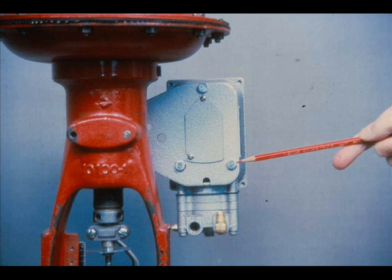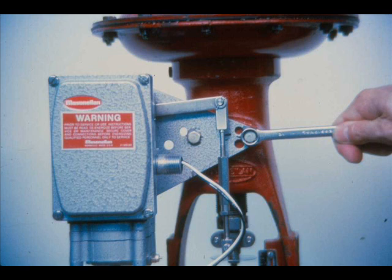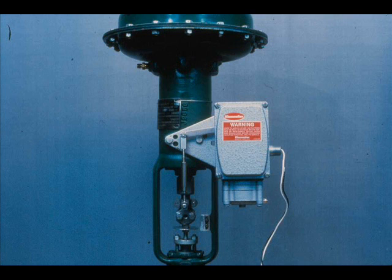The positioner is mounted on the actuator by means of a mounting plate. The mounting plate is attached to the positioner with three screws and fastened to the pad on the actuator spring barrel with two cap screws. On direct actuators, the positioner is mounted to the left of the actuator stem. To mount the positioner on a reverse-acting actuator, the mounting plate, the cover plate for the stroke adjustment, and the back lever must be turned over. Then the positioner is mounted to the right of the actuator stem.